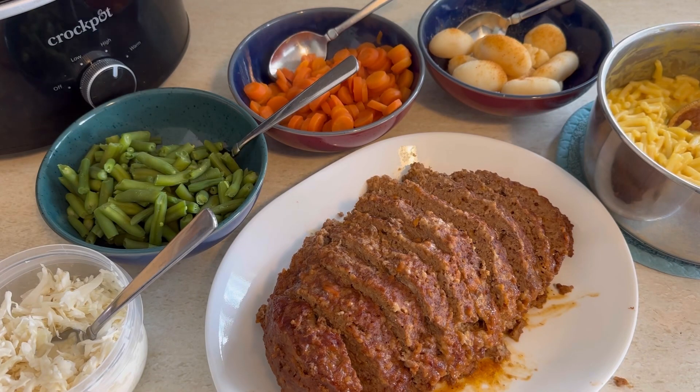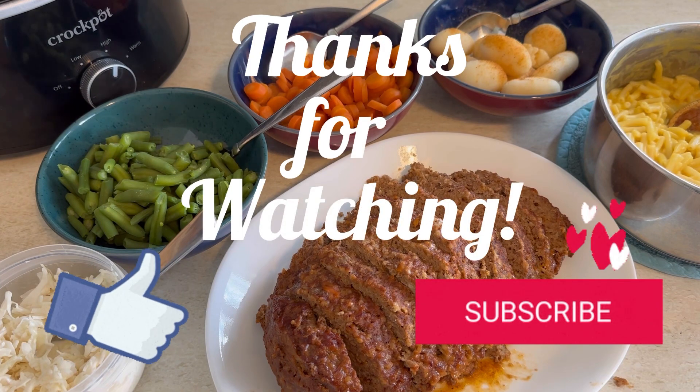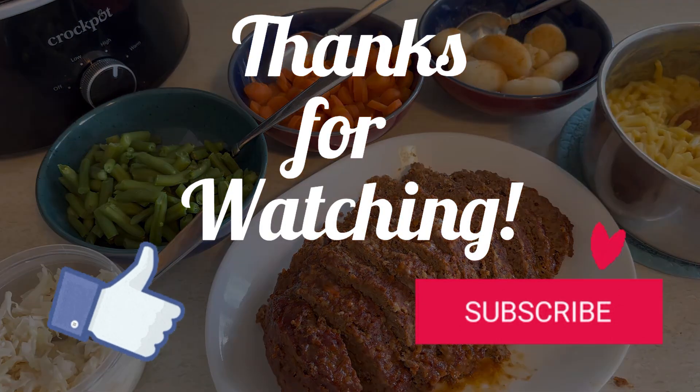We served it with so many sides — beans and carrots and potatoes and some leftover coleslaw we had. I wanted mac and cheese! Serve it with whatever sides you want. It makes for a great entree. Let me know if you make it and how you liked it. Thanks for watching.